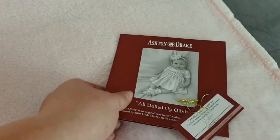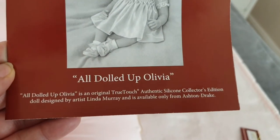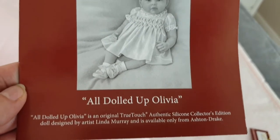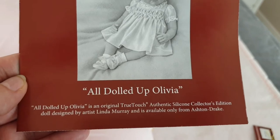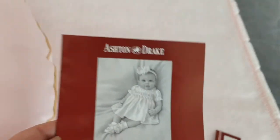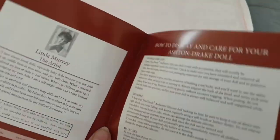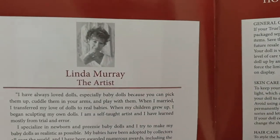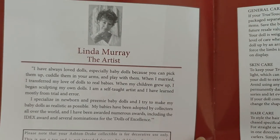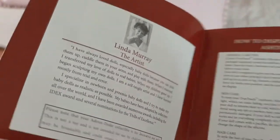Here's the Certificate of Authenticity. All Dolled Up Olivia — she's an original True Touch Authentic Silicon Collector's Edition doll. This is Ashton Drake's True Touch product. There's Linda Murray — she's very famous, no explanation needed for her.